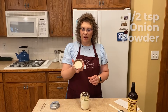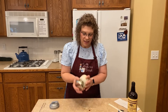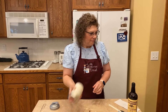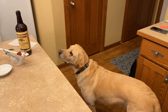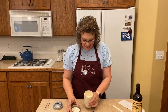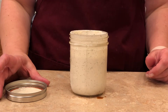Once you get all of that in there, I just take my lid and screw it on nice and tight and give it a good shake. And that is it. It's nice and creamy. It's great for veggies, you can throw it on a salad, you can put it on your pizza. Just keep it in the fridge. And that is ranch dressing.